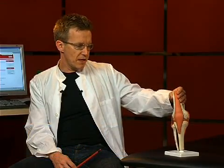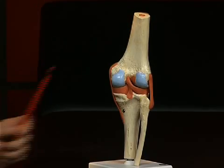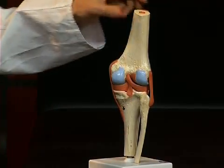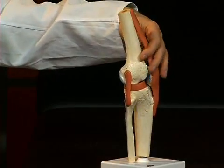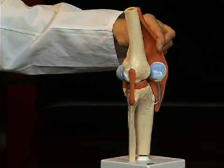There are basically three bones involved in the knee joint: the femur, the tibia, and thirdly — well visible here from the side — the largest sesamoid bone of the human body, the kneecap or patella in Latin.